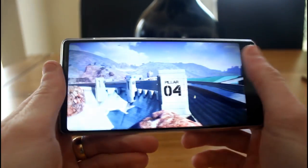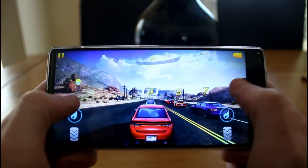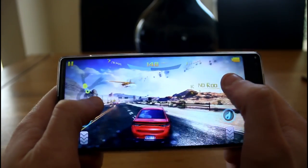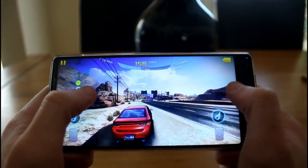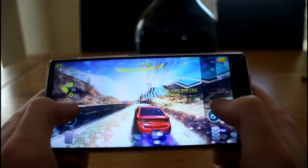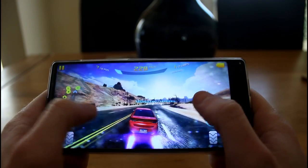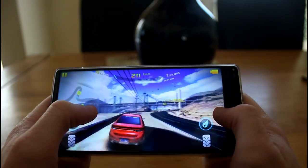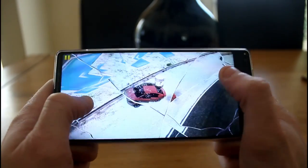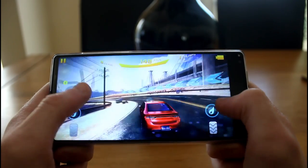I've loaded up Asphalt 8 Airborne on the highest visual settings, which is what it defaulted to. In this opening cutscene it doesn't seem to be struggling, and gameplay-wise it's handling it absolutely fine. There's very little in the way of lag or frame rate drops — there are a couple of stutters, but barely noticeable. Compared to some of the TV boxes we've reviewed, a lot of the time we struggle to get this working on highest settings, but this phone is having absolutely zero issues.